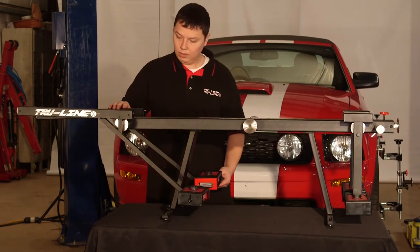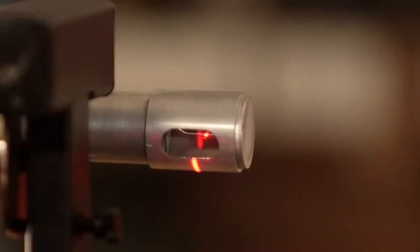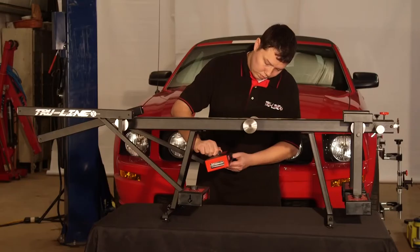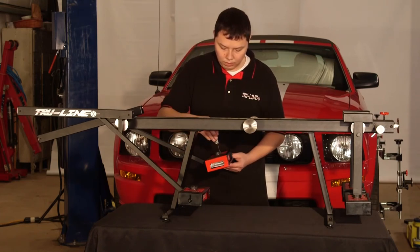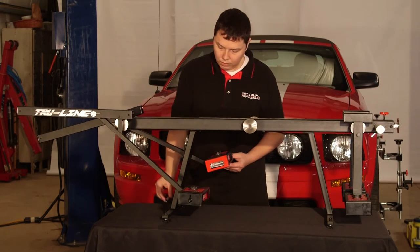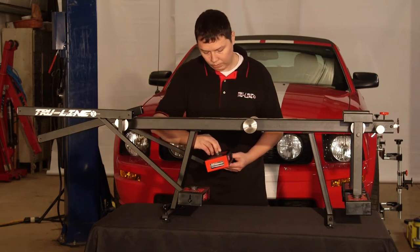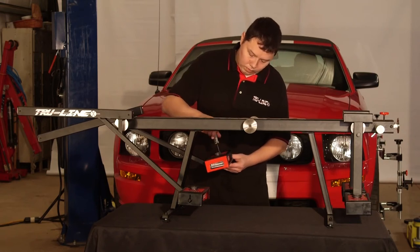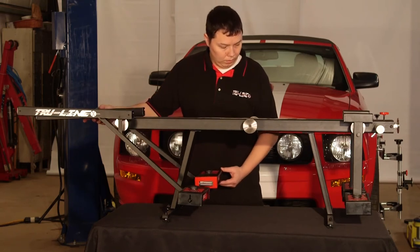Turn on one of the laser guns, tilt it up, and point the laser at the mirror bar. The object is to make the laser reflect back into its hole at the number five. If the laser beam does not reflect back into the hole, adjust the beam by moving the toe adjustment knob on top of the laser box. Loosen the knob using a 1/16-inch hex key and turn the dial ring until the line is on zero. Verify the laser is in the hole and tighten the dial ring. Repeat this procedure for the other laser gun.